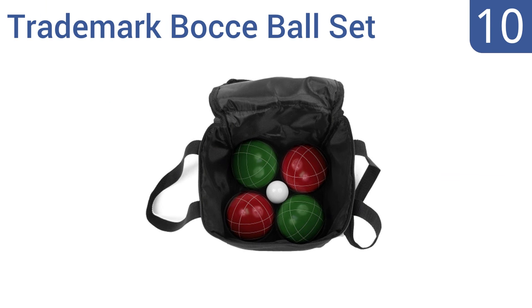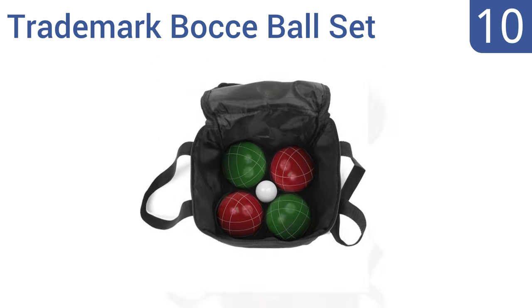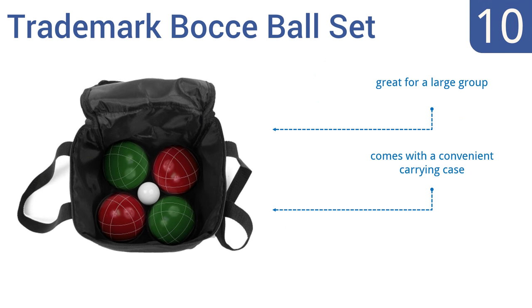Starting off our list at number 10, the trademark bocce ball set can be played on a variety of surfaces. It's equipped with 8 standard-sized balls made of polyresin composite with 2 different scoring patterns, making it a good choice for beginners to the game. It's great for a large group and comes with a convenient carrying case. However, the balls may be too heavy for kids to play.